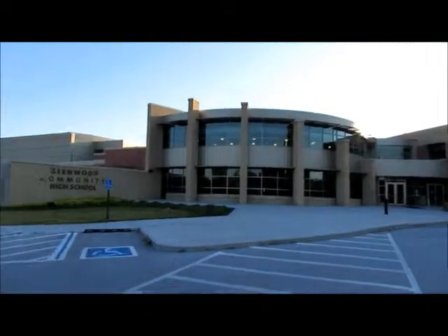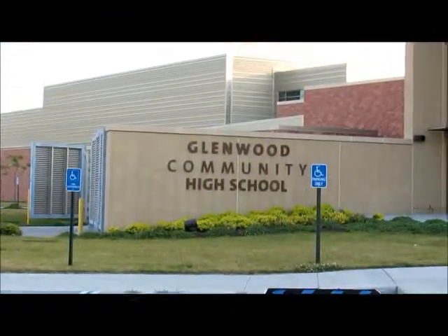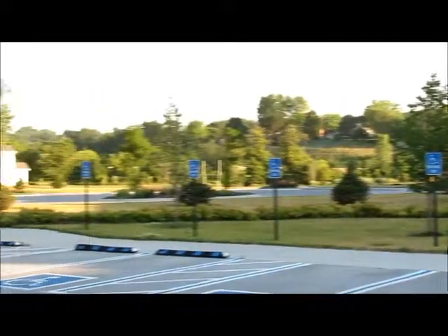So here we are in Glenwood, Iowa. We're here at the Glenwood High School and this will be the launch site for EOS-S176 and the Great Plains Super Launch.